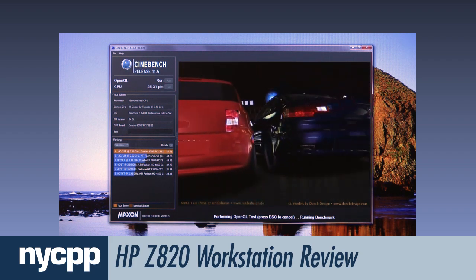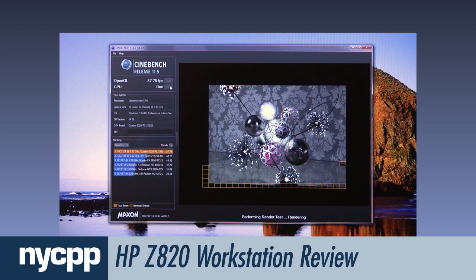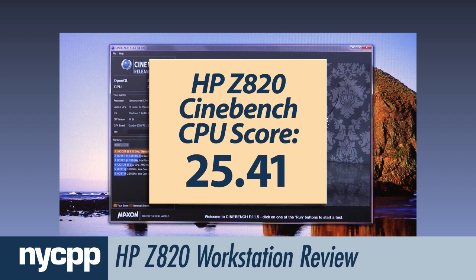The Z820 performed very impressively on Maxon's Cinebench benchmarking application. On the GPU test, which measures real-time rendering, it received a score of 87.78. On the CPU test, which measures how long it takes to calculate complex rendering challenges and multiple lighting effects, it scored 25.41.